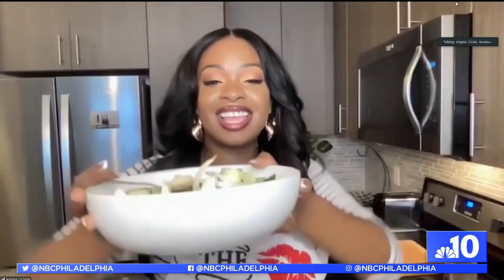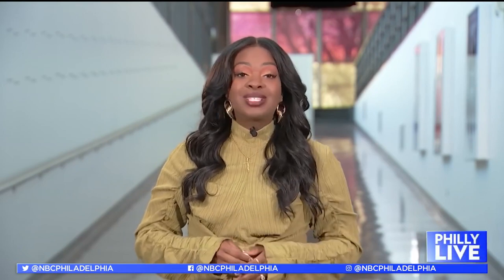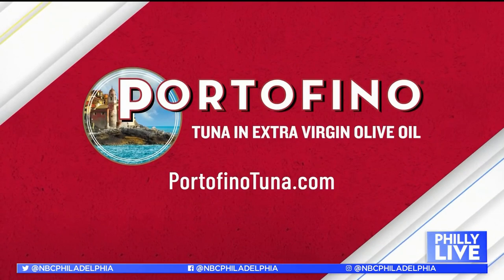Well chef, I think the last thing is bon appétit, right? Yeah, that's right — let's dig in! Put Portofino tuna on your menu today. You can find it in the canned tuna aisle at Acme, ShopRite, or Weis Markets, or online at Amazon. For more, visit portofinotuna.com.